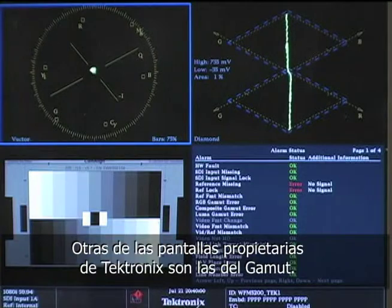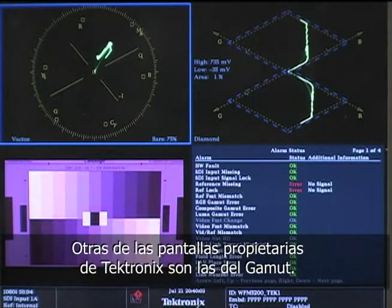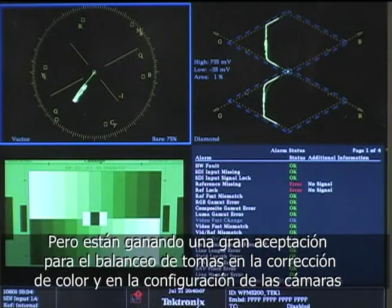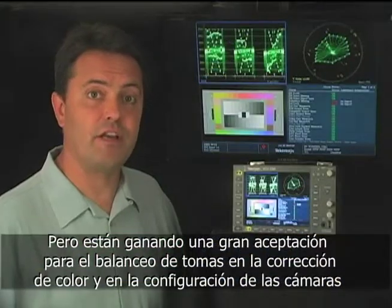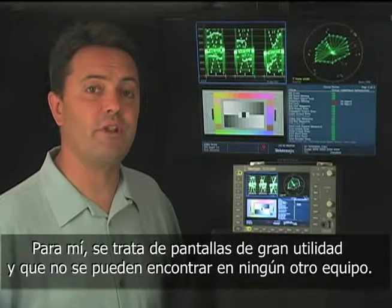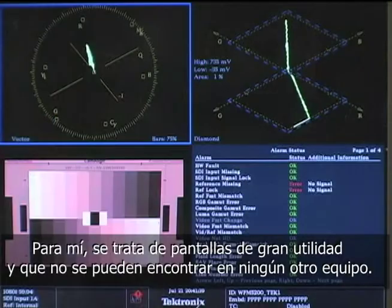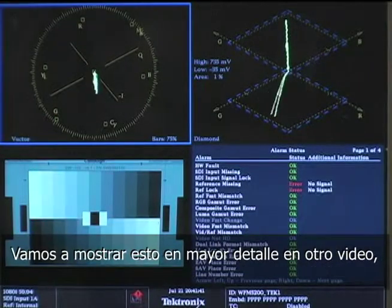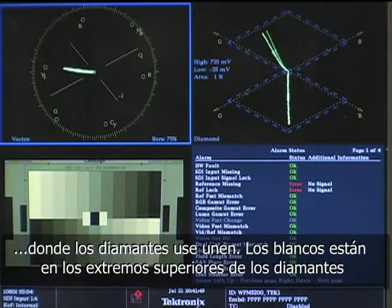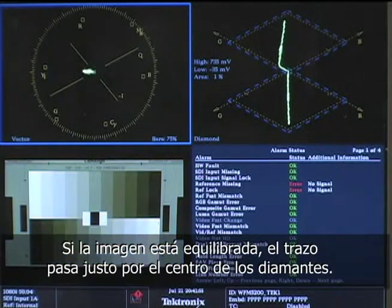The other important displays that only Tektronix have are gamut displays. The diamond and split diamond displays may look a little foreign, but these are gaining greater acceptance for balancing footage in color correction and camera setup. To me, these are powerful displays that are very useful and you can't get them anywhere else. We'll show this in greater detail in another video, but the basics of the diamond are: the blacks are in the middle of the display where the diamonds join, whites are at the other ends of the diamonds. If the image is balanced, it basically runs right up the middle of the diamonds.